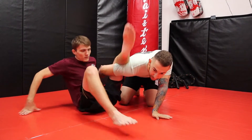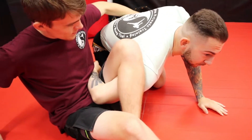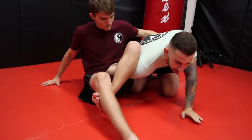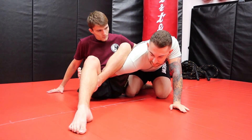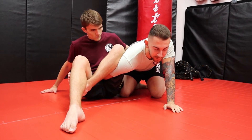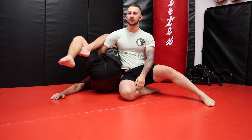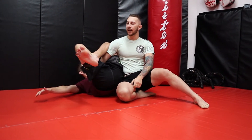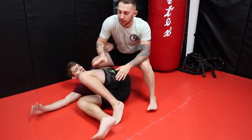My partner has me in an omoplata — see this figure four he has with his legs? He has the arm wrapped around my waist to prevent me from rolling, and my hand is trapped. Here's why I don't like the figure-four position. He's being heavy, I have good posture, he tries to break my posture — it's not going to happen. What I'm going to do is step out my left foot so it matches my left hand post. Watch how I lean into my partner — now he's up on his head. I can't get my arm out yet, there's still pressure on the shoulder, but my partner is being stacked. I can move up, put my weight on him, possibly collapse this, posture up, and pull the arm out.